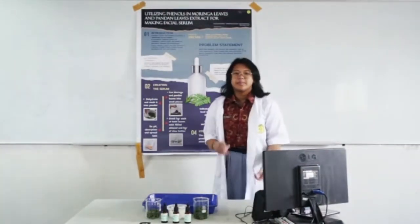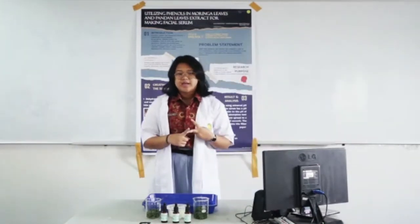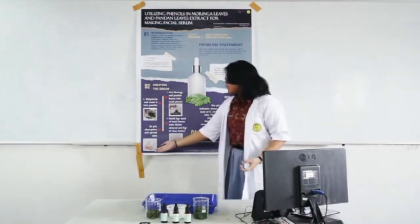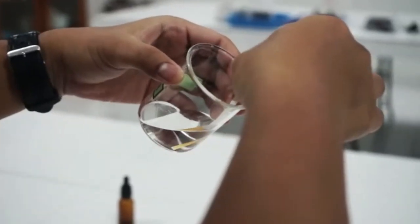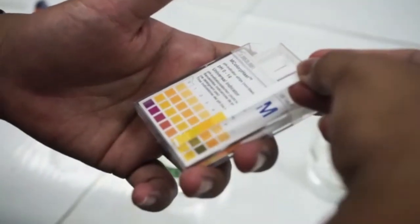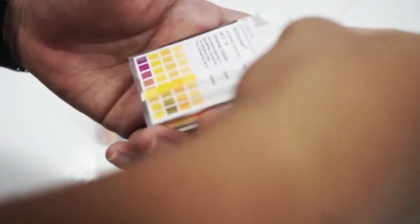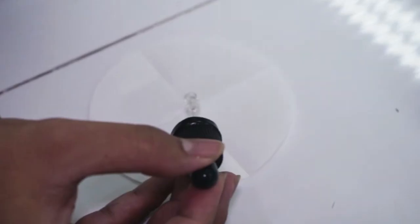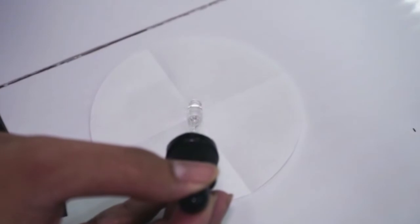The tests we did were a pH test, an absorption test, and also a spreading test. The pH test was done using a universal pH indicator and concluded that our facial serum had a pH of 5, which is suitable to the pH of the skin. The spread and absorption test shows that the serum spreads a diameter of 2 cm in 10 seconds, and the serum also absorbed well into the filter paper that we used.